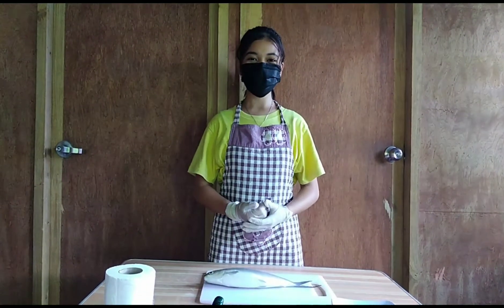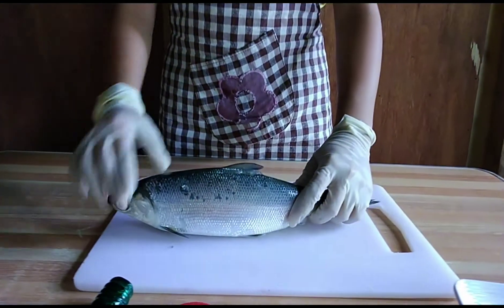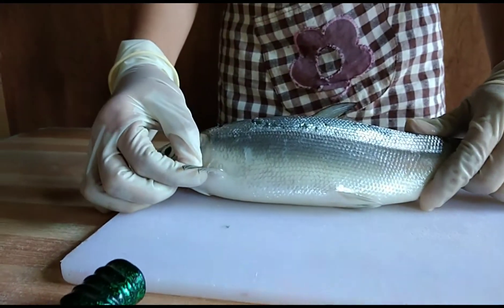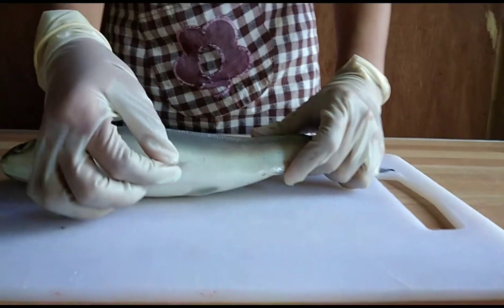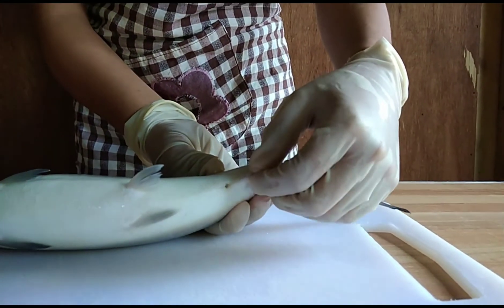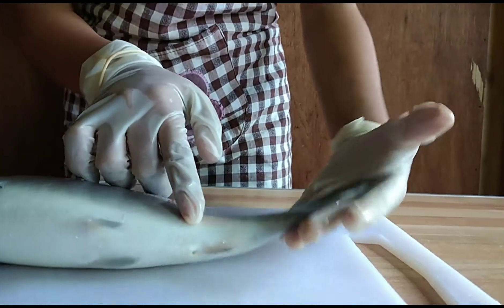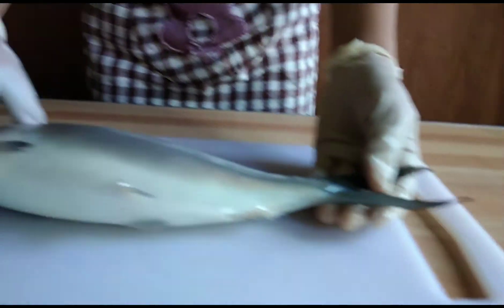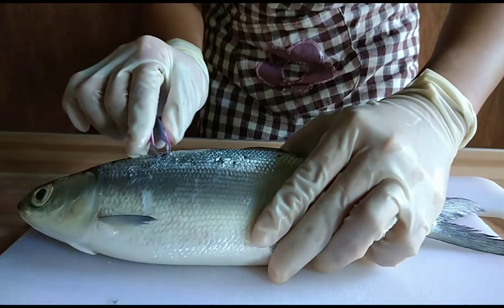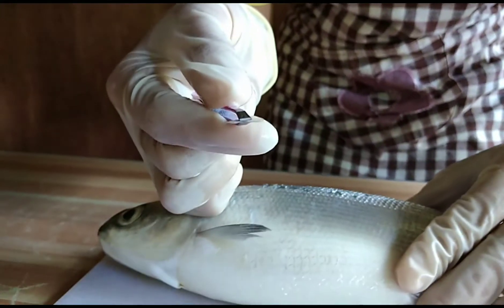Now I am explaining the parts of the bangus. This one is the dorsal fin, the pectoral fin, the pelvic fin, and the anal fin. It is called anal fin because it is located near the anus. And the last one is the caudal fin. This is the scale of the bangus — let me get some scale to show you.